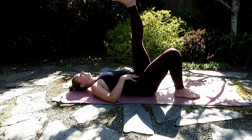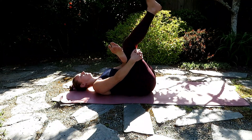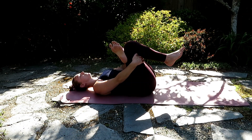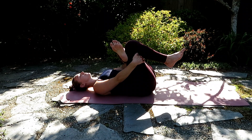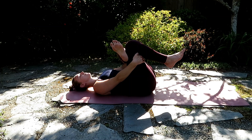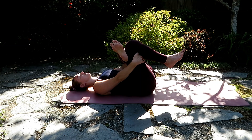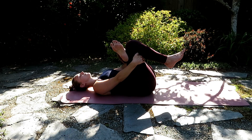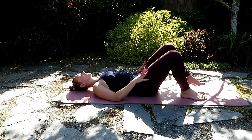Gently bringing the feet back down to the floor. Inhale, left leg to the sky. Exhale, left ankle to right knee. Again, you might stay here. Or you could lift the right leg, thread the needle. Keeping the left foot flexed, you can relax the right foot. Finding the deep hip opener here. Find the breath. Nice and soft. Taking a final breath here. Gently lowering the legs down to the floor.